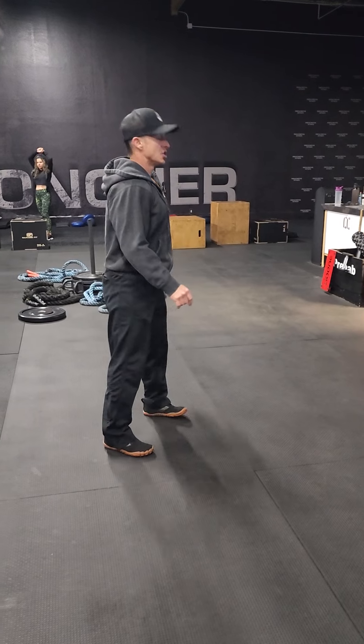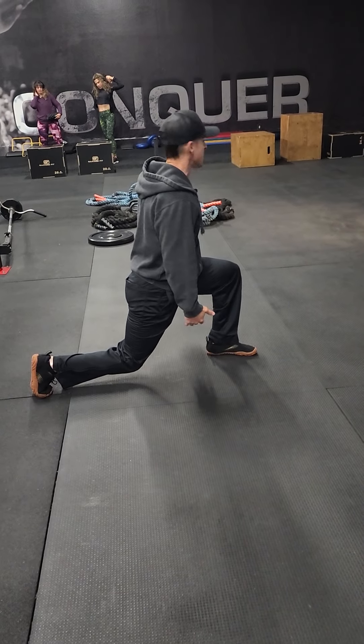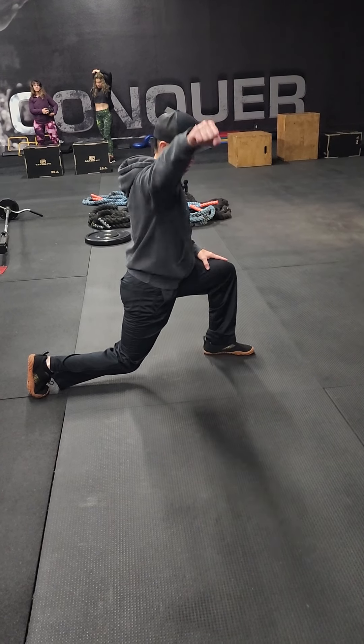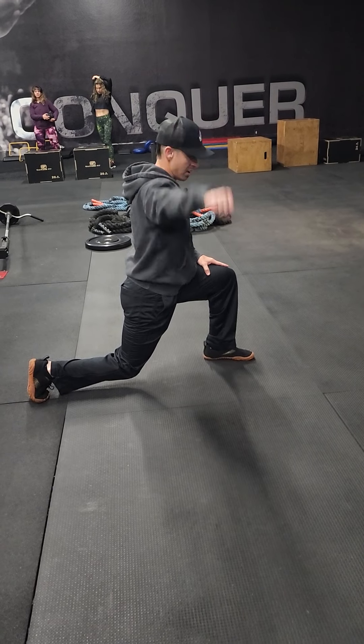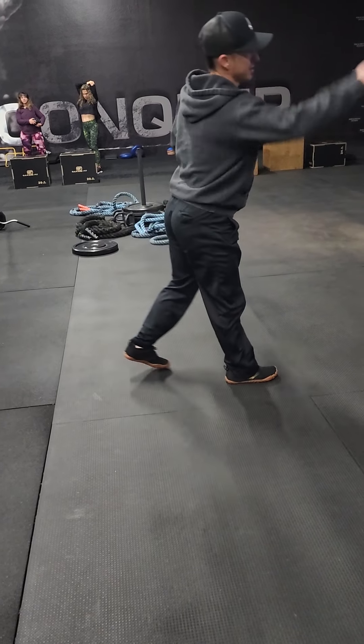For B, we have a lunge hold. You're gonna hold the lunge — don't touch the knee. What you're gonna do is a side raise. You're gonna go one at a time, 10 here and then switch legs and go 10 on the other side. That's why it says 10 each on the board.